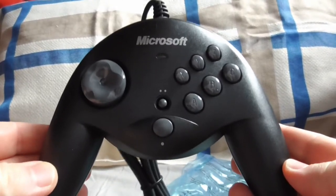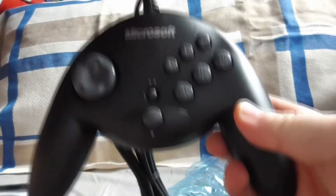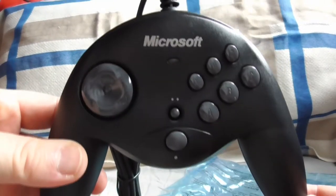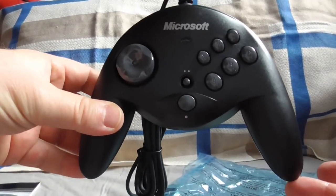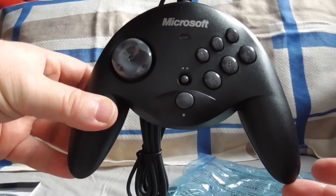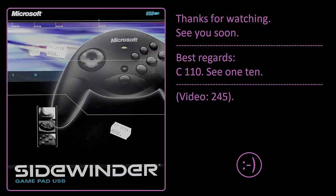So this is a short review of the Sidewinder controller. It's been 20 years in the package without being opened before today. I'm going to seriously try this on Windows 10 and see what happens. I have a PC that can run this no matter what — I even have a 32-bit PC up and running today that can access the internet. Thank you for watching this short review. Have a nice evening everyone, take care, bye bye.